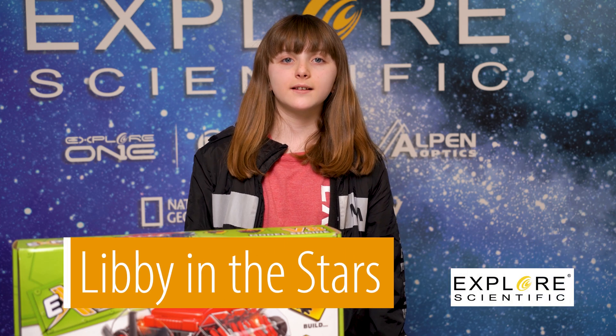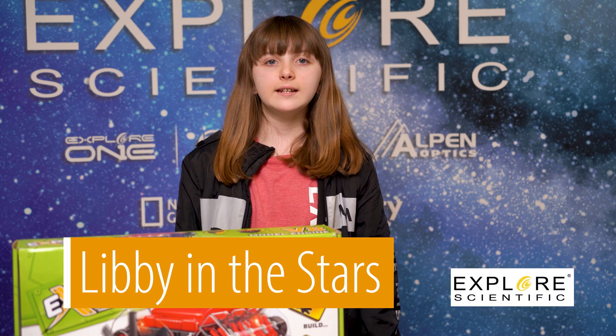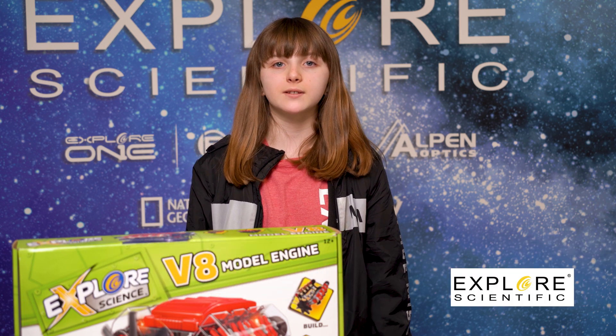Hi guys, this is Levine with Stardust from Explore Scientific. I'm going to show you just how fun and entertaining it is to build the V8 model engine from Explore Scientific.